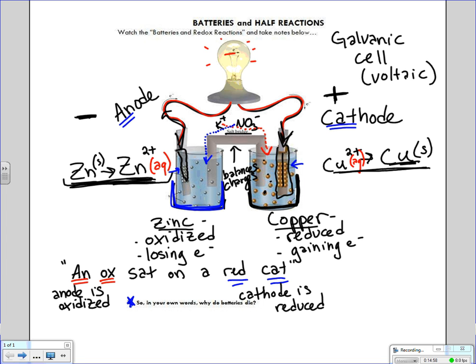With that, we are all done, clocking in at just about 15 minutes. If you're still having trouble visualizing this, there's another link in Schoology called Galvanic Cell Animation that helps you see this in action rather than just listening to me talk about it. And that is batteries and half reactions.